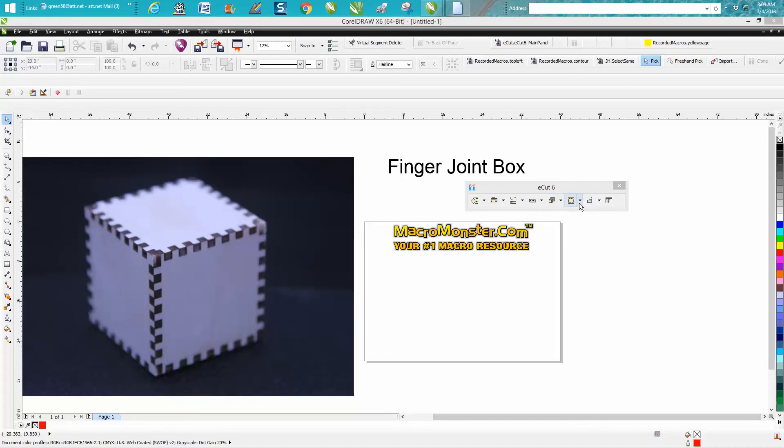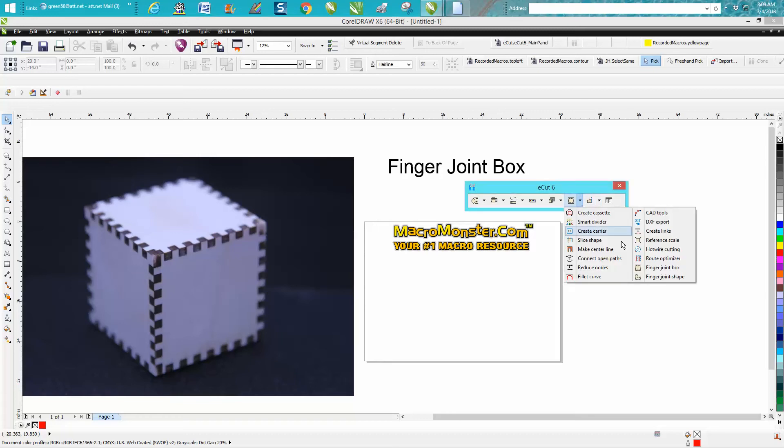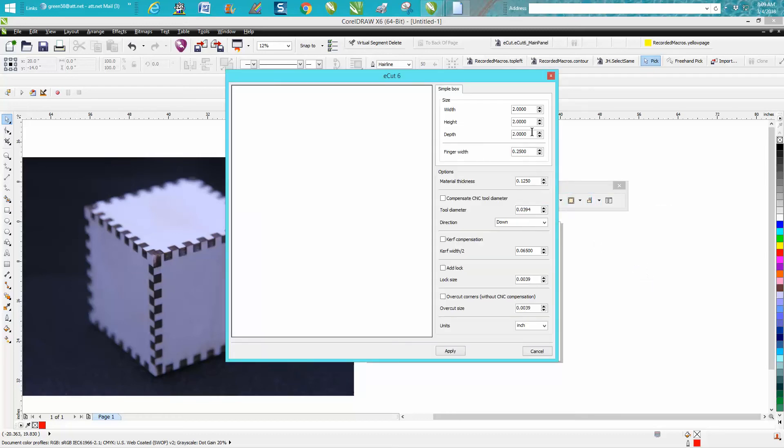I just got it yesterday and I've already cut out this box just this morning. It's a finger joint box and it's a little bit different than other programs I've used. First of all it's included and it's really cheap, so just go to finger joints and it comes up with this option. You set your box at 2 inches wide, 2 inches high, and 2 inches deep. I'm going to put the finger joint on 0.125.